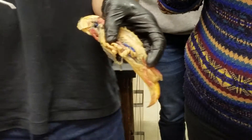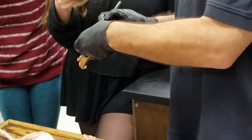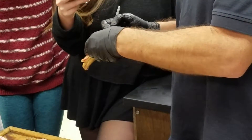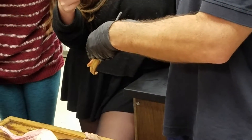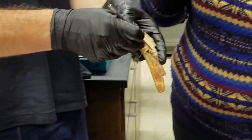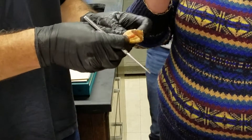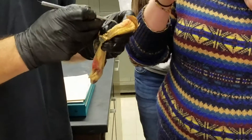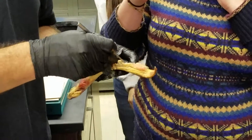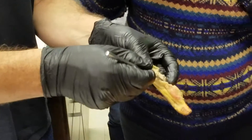There's the testis. Running alongside it, we can see this coiled tube running down, and that would be the arcanephric duct. If we look down towards the caudal end of the arcanephric duct, you can see the tissue that lies medial to it.